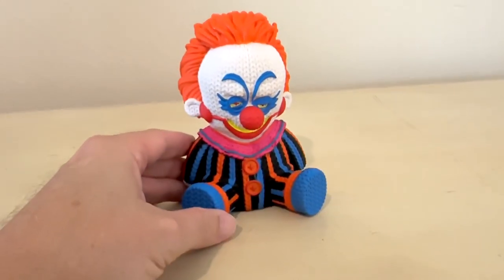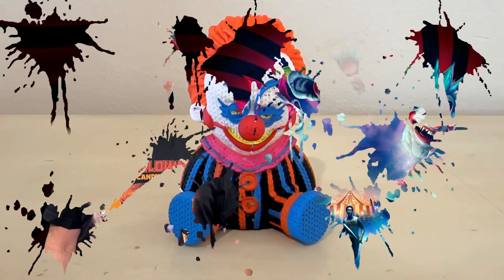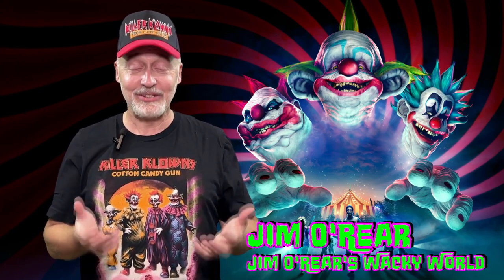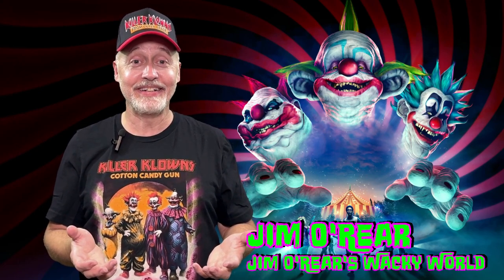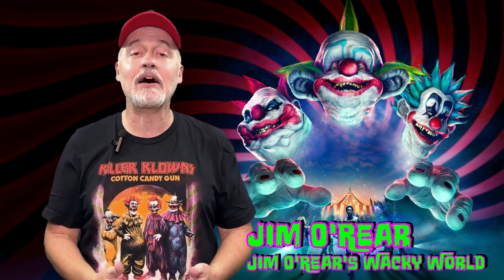Adorable little Killer Clowns from Outer Space Handmade by Robots figure — get one. That is the Killer Clown from Outer Space little knit figure. So adorable, you need one. If you're a big clown fan like I am — or you're just a big clown like I am — if you have some of these knit figures, drop us a comment in the comment section and let us know what some of your favorites are. We would love to read your comments.